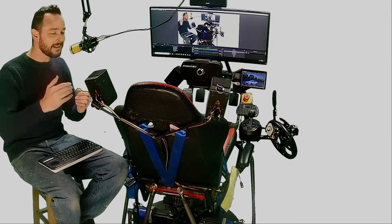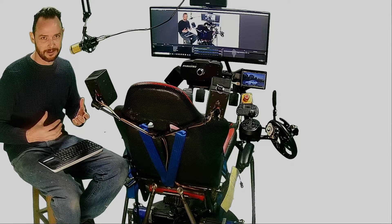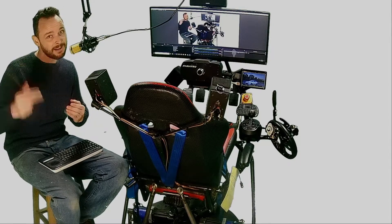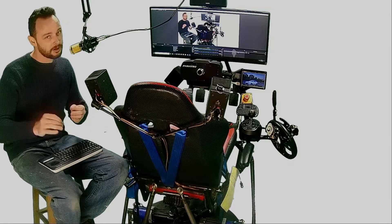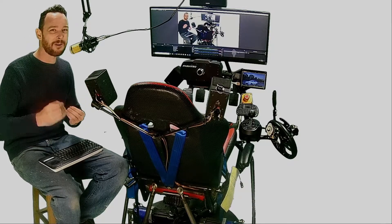Hey guys! So today I'm putting in a second e-stop onto my motion simulator. I've got one right now, but it only pauses the motors, whereas I want a full power kill.